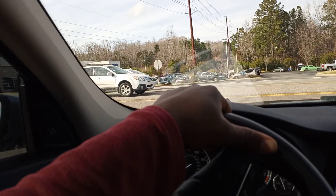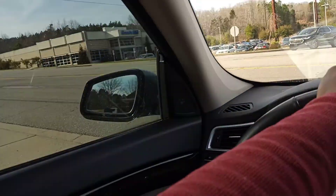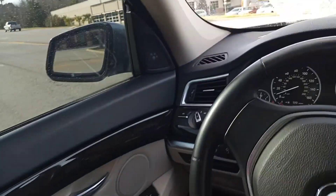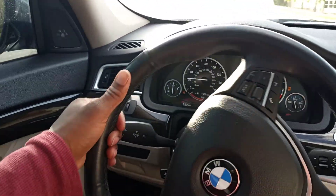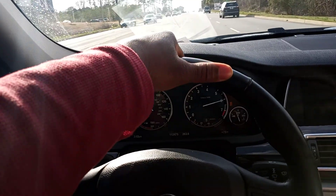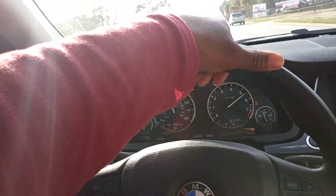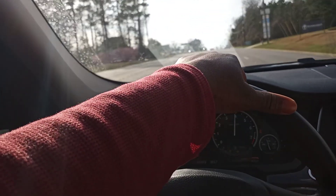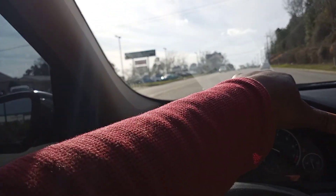That car had to pull up right when I was about to go. It's got a nice little pull to it. Like I said, the X6M that I test drove last week — that I was unable to film due to rules, restrictions, and company policies — that gets up a little bit faster than this though.